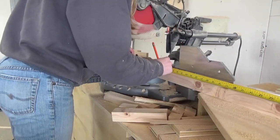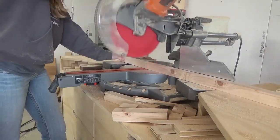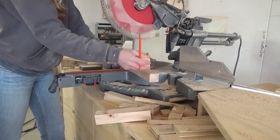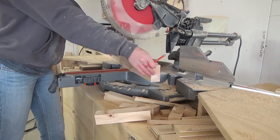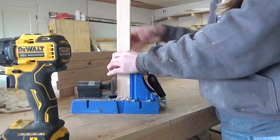Once I had my 2x2s ripped down, I cut them to length on my miter saw. This build is really easy to modify if you need a larger or a smaller crate for your particular size dog. I built this one to fit Lucy's existing bed and made it about the size of a typical metal dog crate for a large dog.